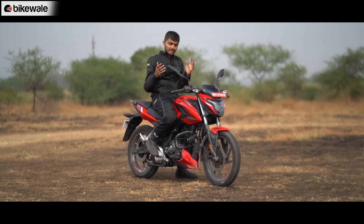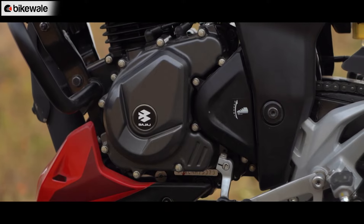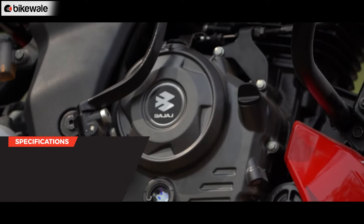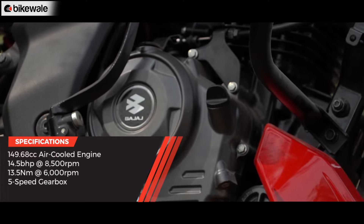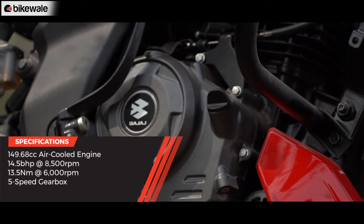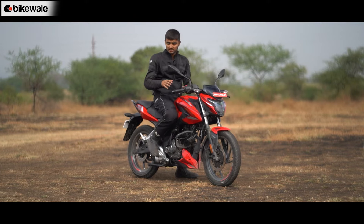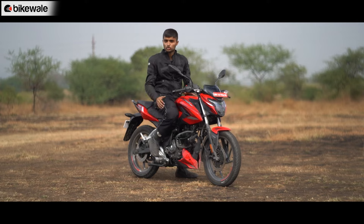Bajaj says the P150 has been powered by a completely revamped motor compared to the older Pulsar 150. It is a 149cc single-cylinder engine that makes about 14.5 bhp and 13.5 Nm, mated to a 5-speed gearbox. Let's hear what this underbelly exhaust sounds like.